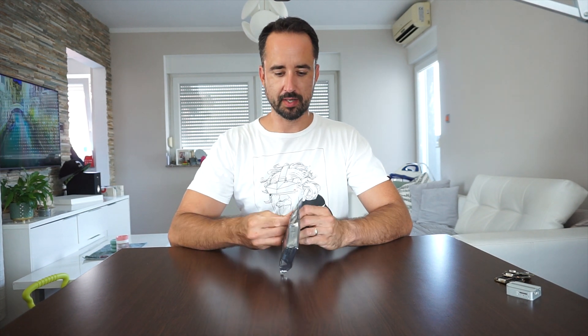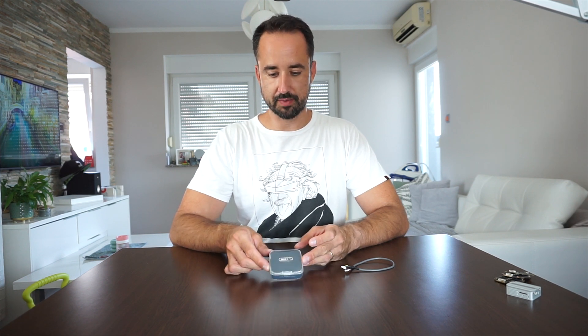Hi guys, I'm back with another one. In this one we're going to take a look at something really interesting — the iFlight Blitz F7 Pro v1. I'm not even sure it's for you, so let's see.